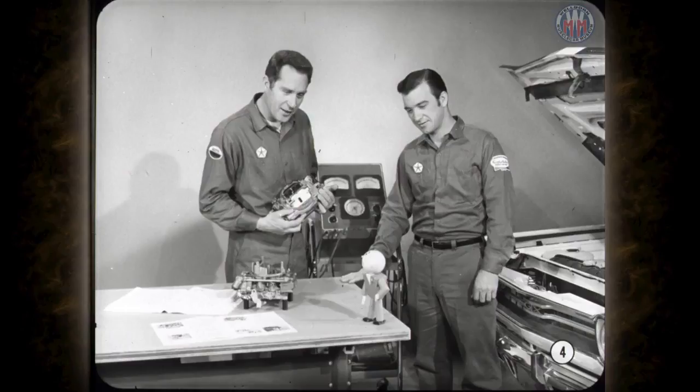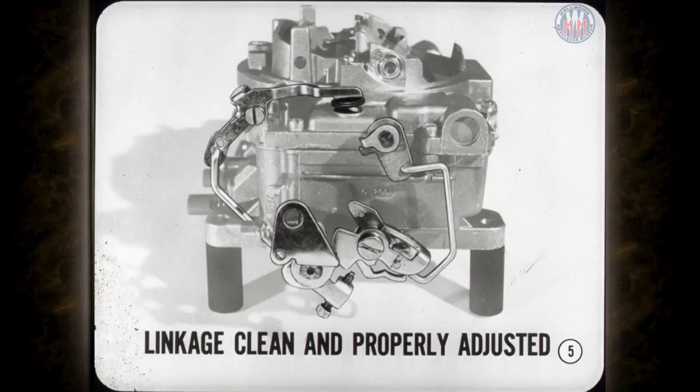I'm going to cover the external linkages and adjustments on the AVS first, then we'll do the same thing on the Holley. Keeping the linkage clean and properly adjusted is most important to good carburetor performance. Problems can usually be prevented or remedied by performing these operations.